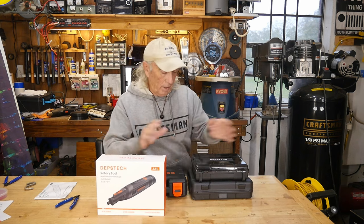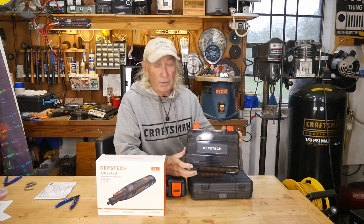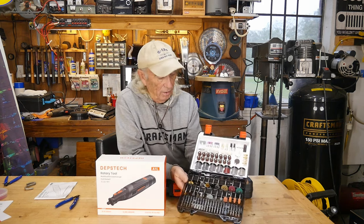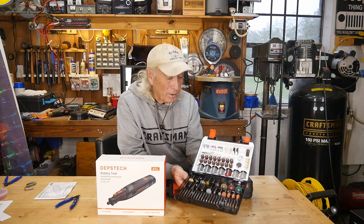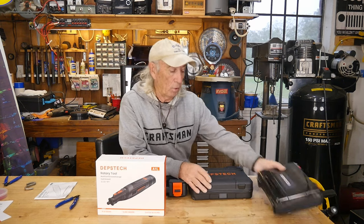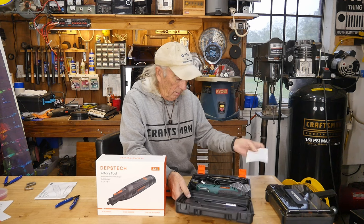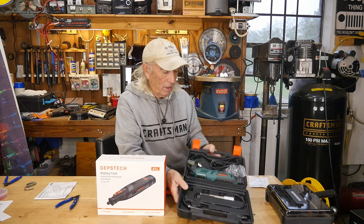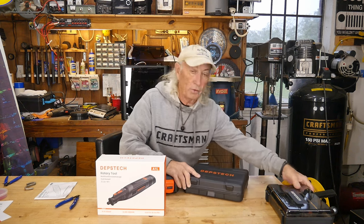Depstek has a new tool out, but first I wanted to quickly review their line. They have rotary accessories, and this is their kit — I think it's around 400-something pieces. It's got a little bit of everything for a rotary tool at a really good price, available through Amazon — I'll provide a link in the description. Last year we also showed their plug-in rotary tool plus an extension, again in a nice case.